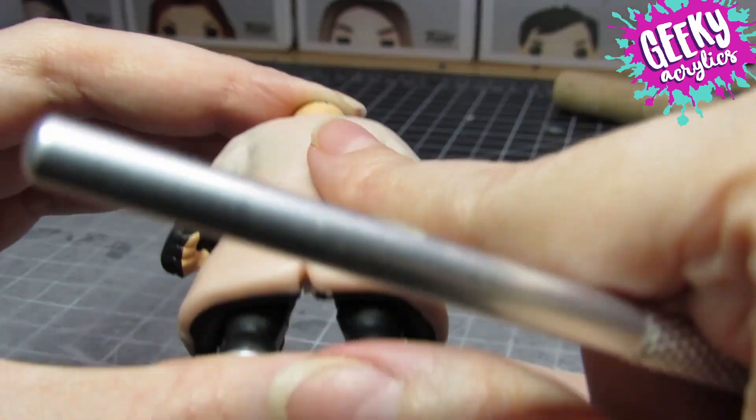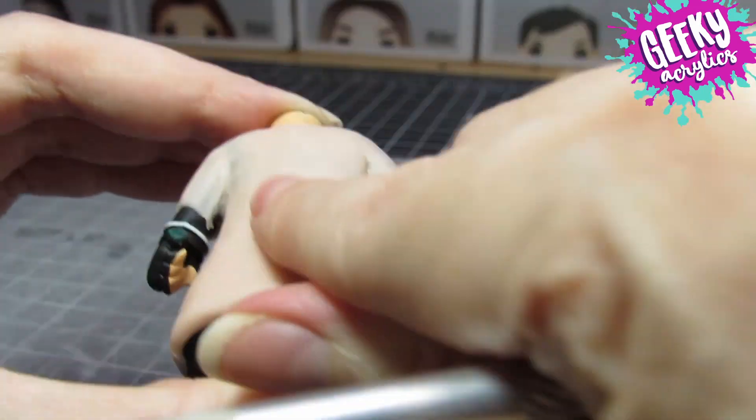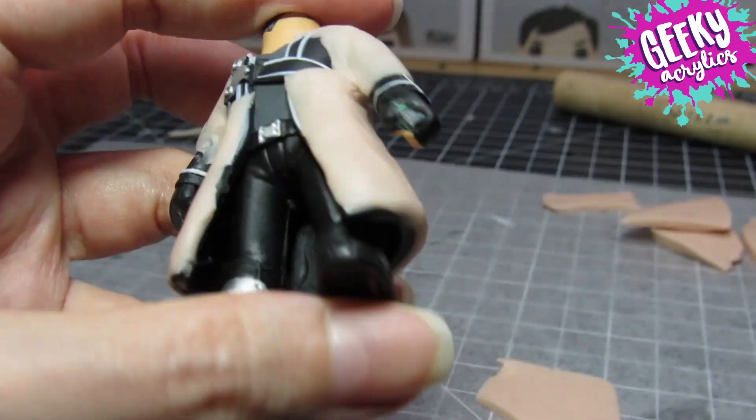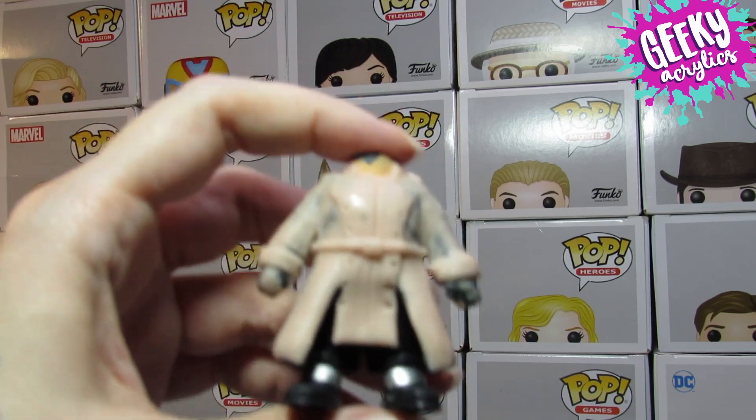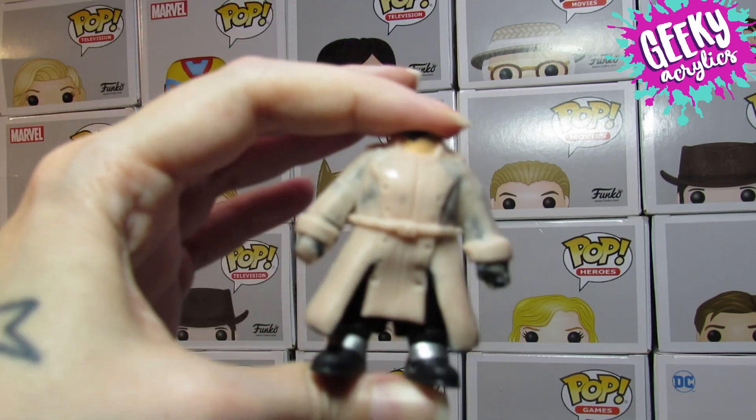This is supposed to be similar to his Twitter profile pic, where it's like half Corpse's face and half his Tribe 9 character — but you know, I messed up.